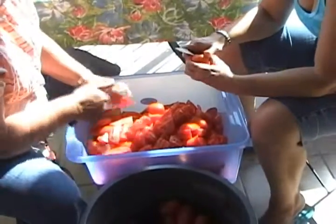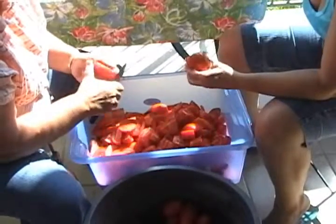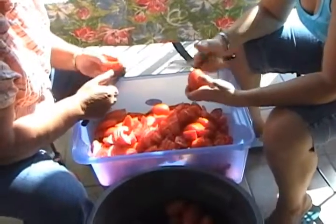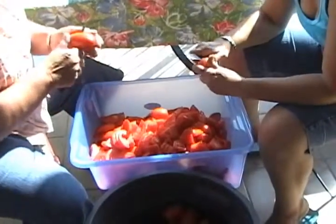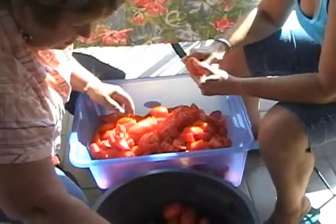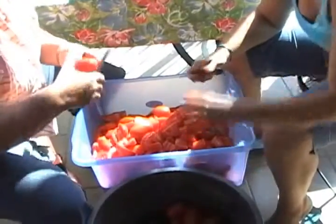At this point, after we wash the tomatoes, this is the process of cutting the tomatoes into small pieces. This way, as you will see in the next step, when we start cooking the tomatoes, it will be easier for them to get a little softer so that we can pass them through the machine.